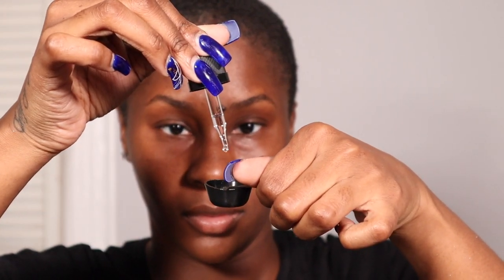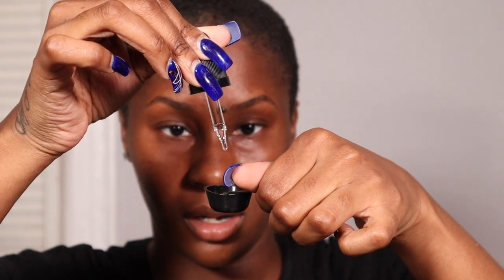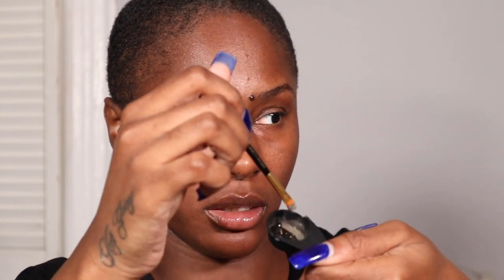Now we're going to add 10 to 12 drops of the rose water into the mixture — six, seven, eight, nine, ten. I'm going to take the brush that came in the kit to mix it together. It's basically supposed to make a smooth paste. It's hard to see because it's dark brown and the bowl is black, but this is kind of what it looks like so far.